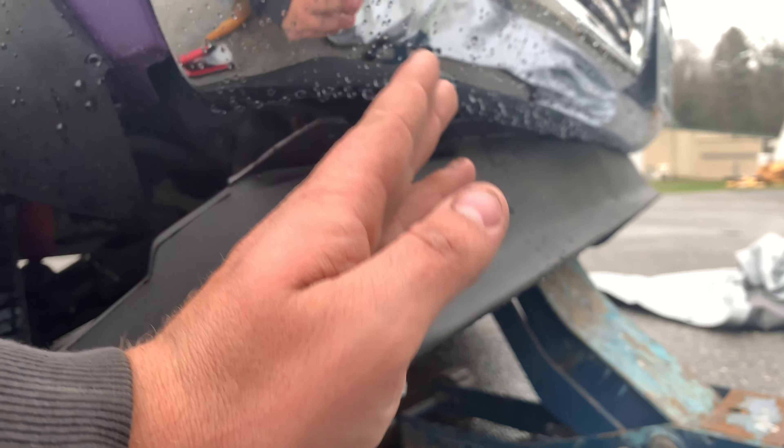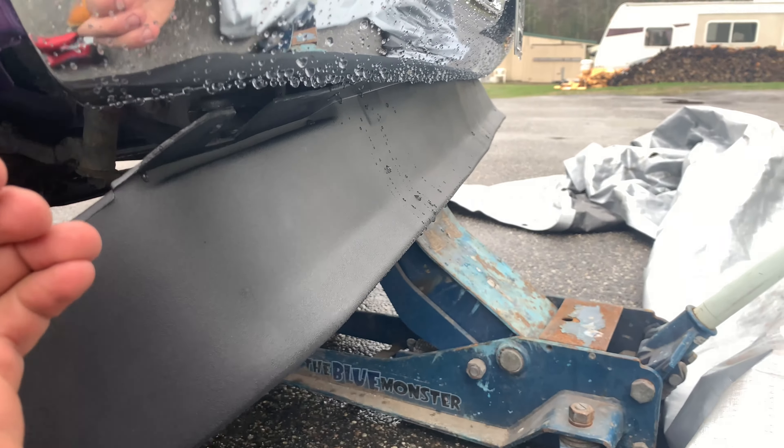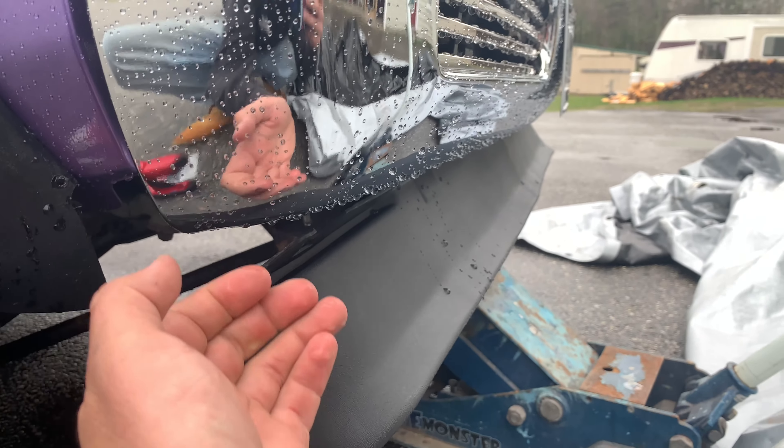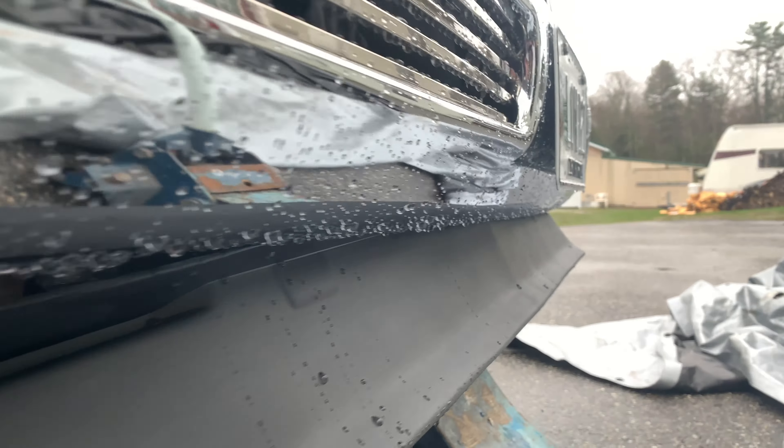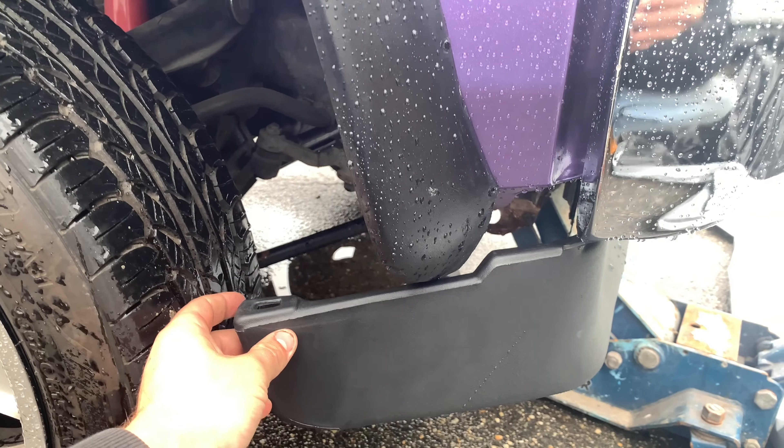Right here is where the lip sits. Basically what it does is it curves — it's got this little lip right here — and it curves up inside of the bumper, right underneath that little chrome piece. So you can see right there, that's how it'll fit. You can see how much longer this is too.